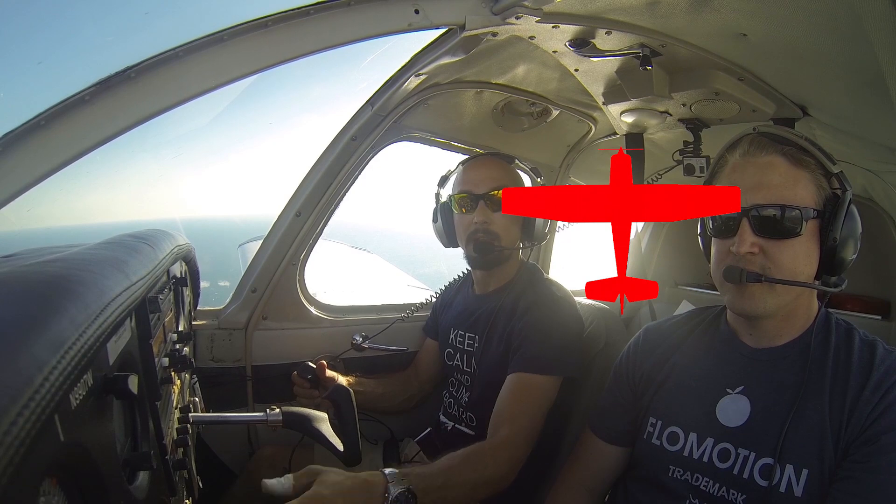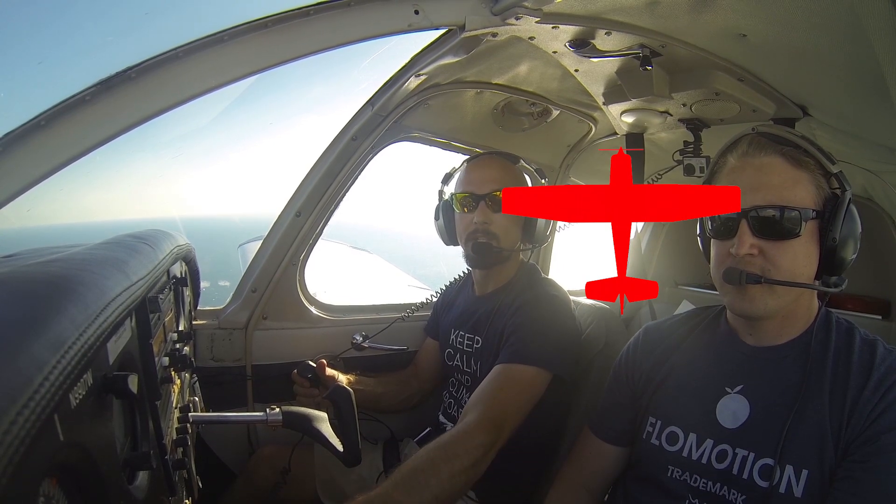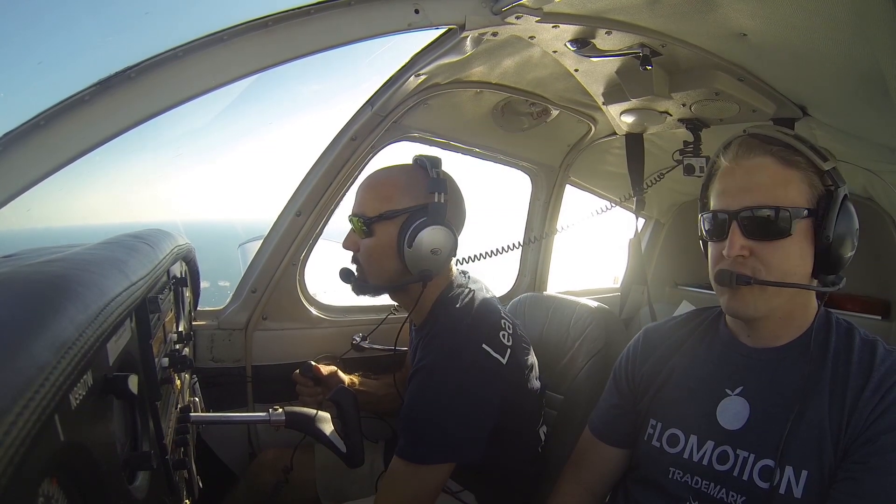How we're going to set up for this maneuver is in a takeoff configuration. We're going to go ahead and slow to within flap range because in the Cherokee we typically take off with flaps down. We'll set 10 degrees of flaps.